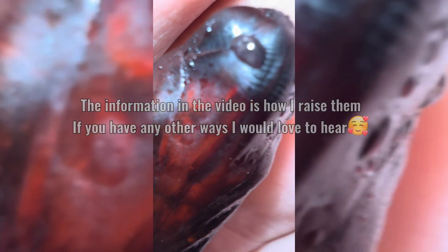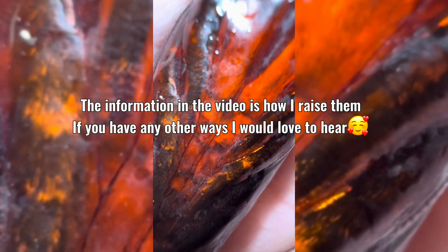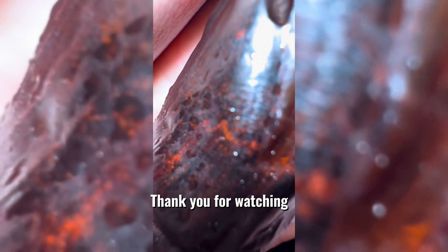The information in the video is how I raise them. If you have any other ways, I would love to hear. Thank you for watching.